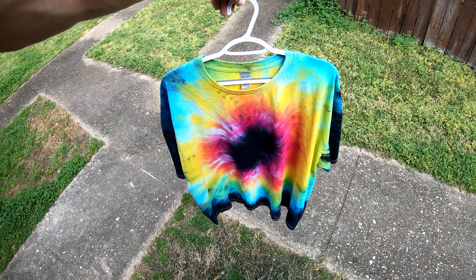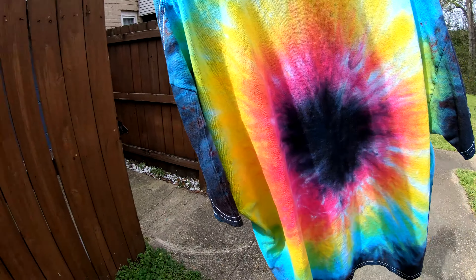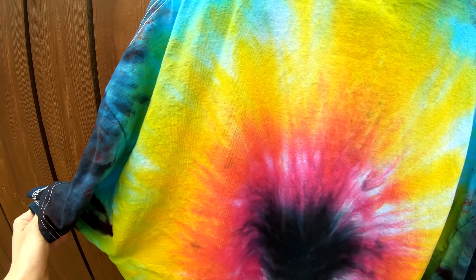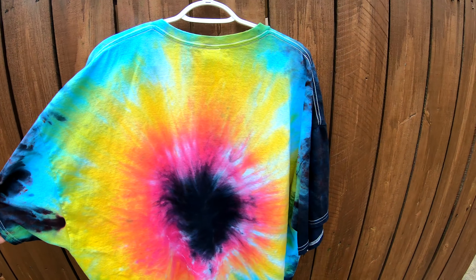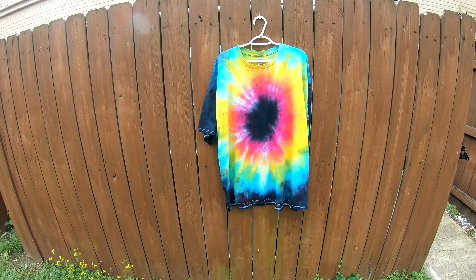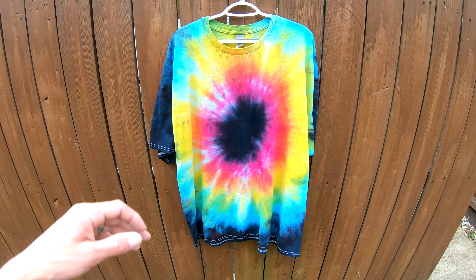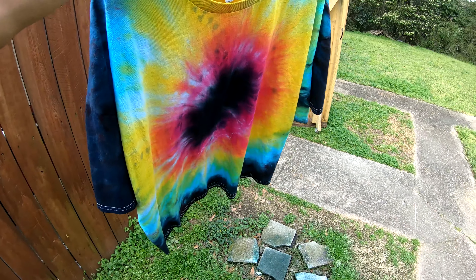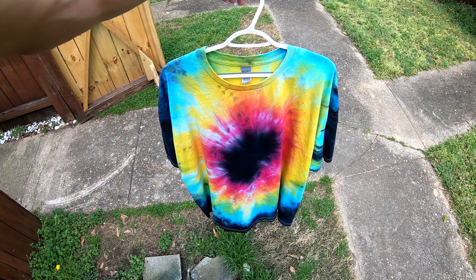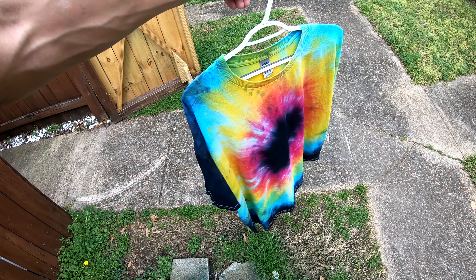Here's the final result — check that out! Wow, look at that beautiful tie-dye. All those wonderful colors — look at all the greens and purples, all from just three dyes and a little bit of black. This is the black hole pattern on a 3x — it's the first time we've ever really done this pattern successfully on a large t-shirt. Let us know what you think in the comments below and what you'd like to see us try next. Y'all have a wonderful day, we will see y'all tomorrow!